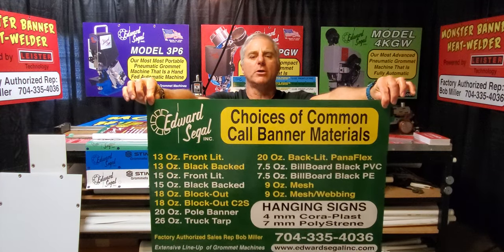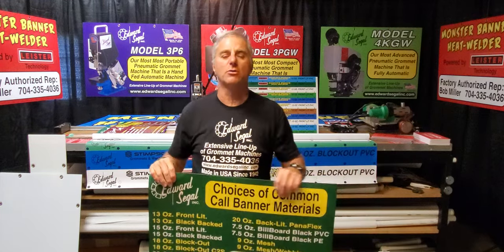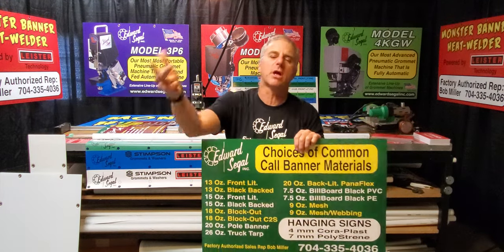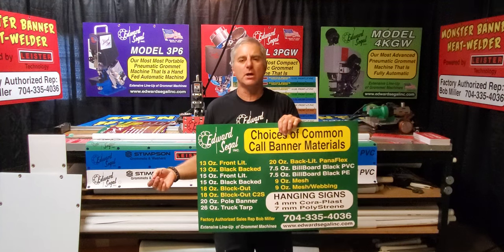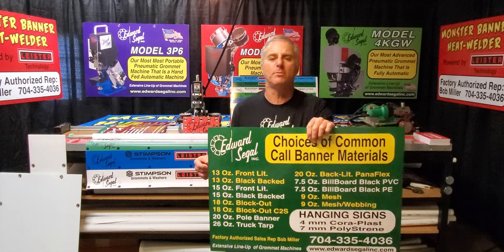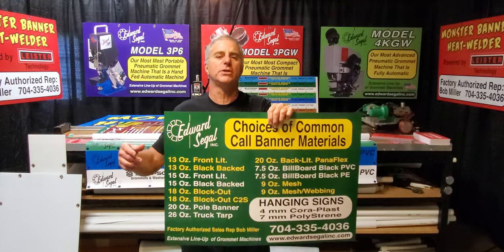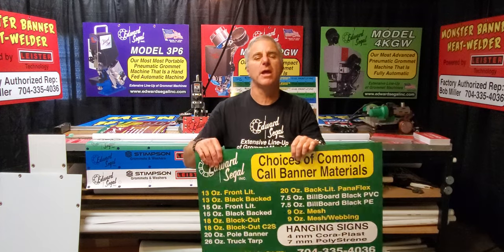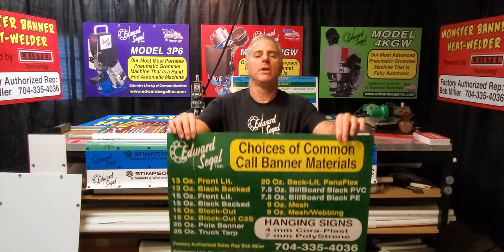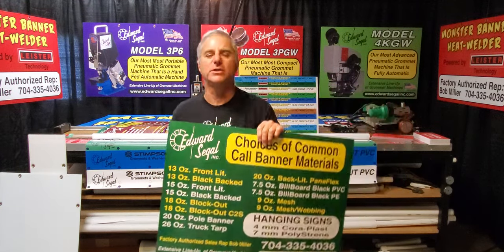I am developing a common call list of banner materials used in banner making, hemming, and grommet setting applications. It includes: 13-ounce front lit, 15-ounce front lit, 18-ounce black back single or double-sided, 20-ounce pole banner super smooth both sides, 26-ounce top material, 20-ounce backlit Panaflex, billboard material in 7.5-ounce and 4.5-ounce black back in PVC or PE, and mesh material typically 9-ounce or 10-ounce with two predominant mesh patterns available with or without release liner. Other common materials include four-millimeter coreplast and seven-millimeter polystyrene.